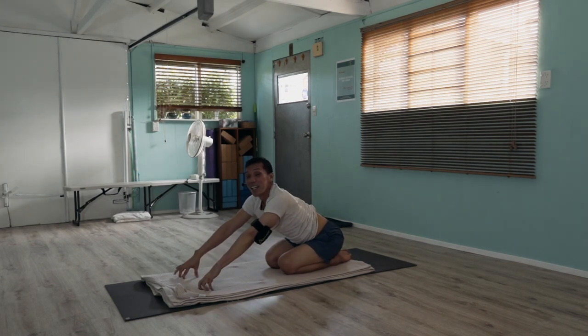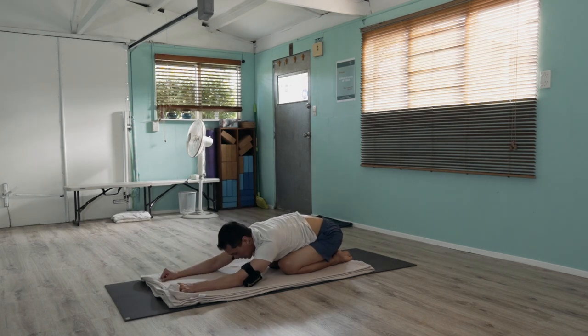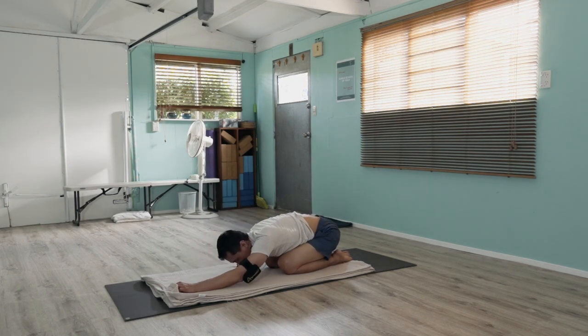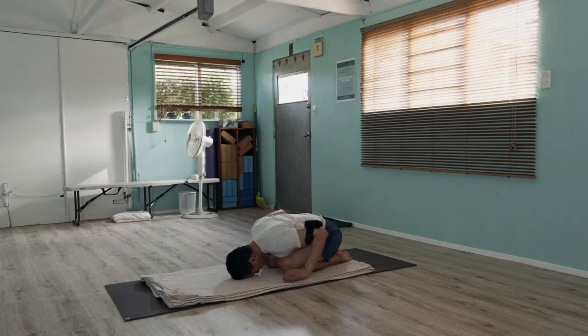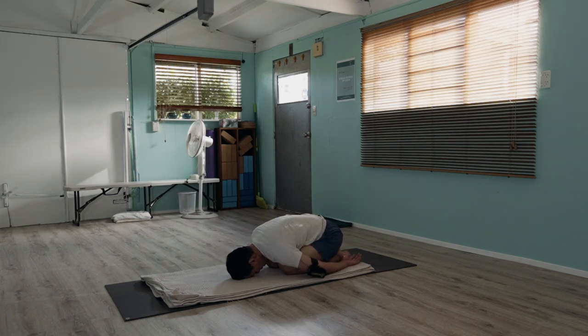Inhale and exhale, rest. You can let your arms extend behind you to decompress the shoulders, and you can rub your shoulders around in circles and breathe.